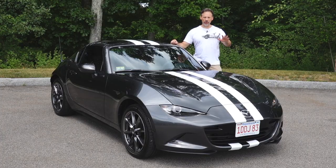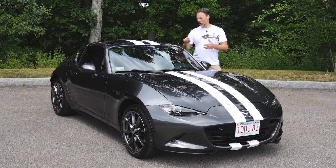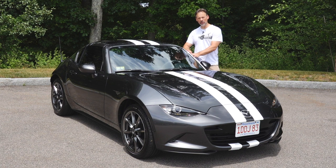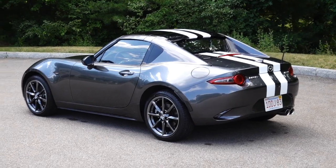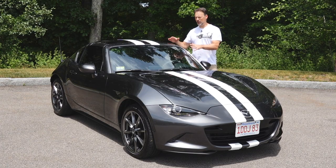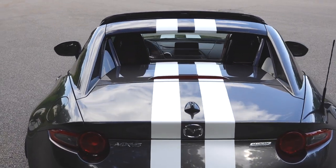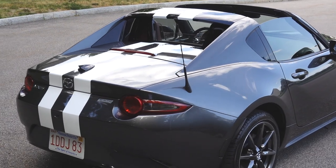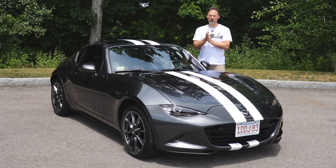I'm not going to go through all my lessons learned here because I previously published a video on the window trim chrome delete on our other project car, the 2019 Honda Accord — which involved applying gloss black vinyl to the chrome. That video has a lot of lessons learned, and I used those myself when installing the racing stripes on the Mazda Miata. So if you're interested in trying this yourself, I'd recommend watching both that Honda Accord video and the previous video where I started installing the stripes.